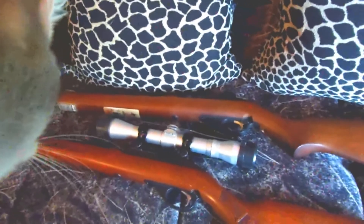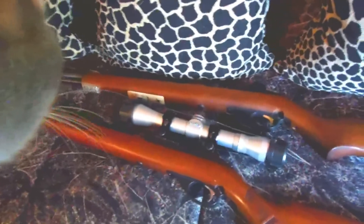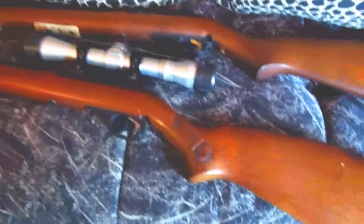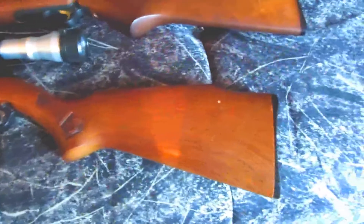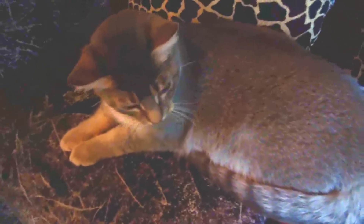These are a pair of .22 Marlins — one's an older one and one's a newer one. You can tell on the older one they used to put a little bit of engraving on it. You can see it on the stock. The newer one actually holds a couple less rounds.